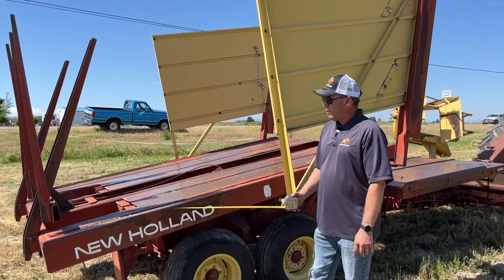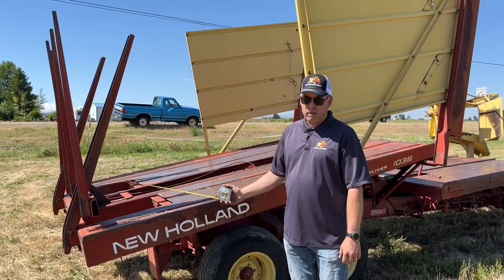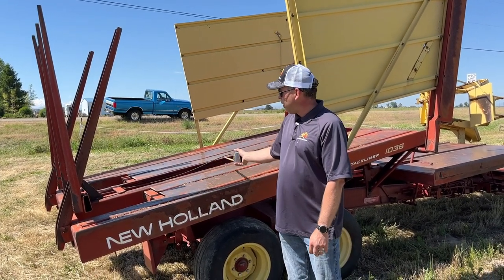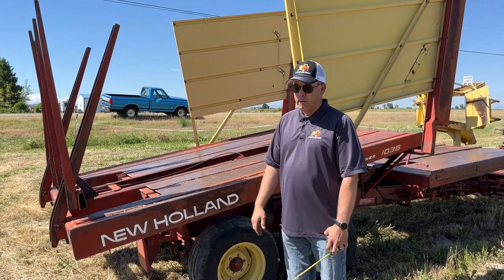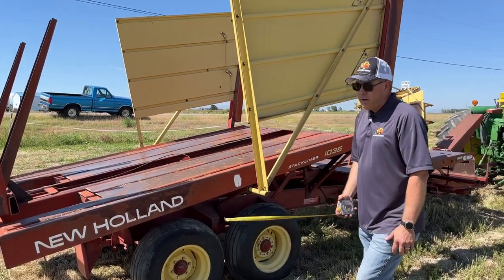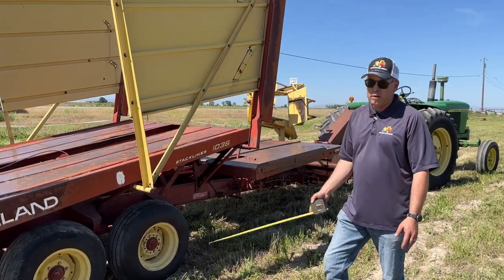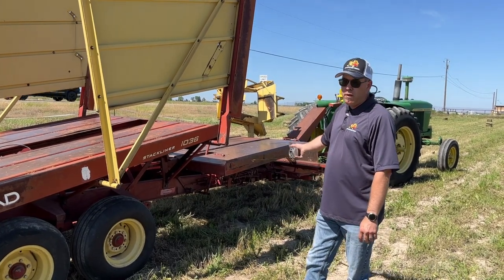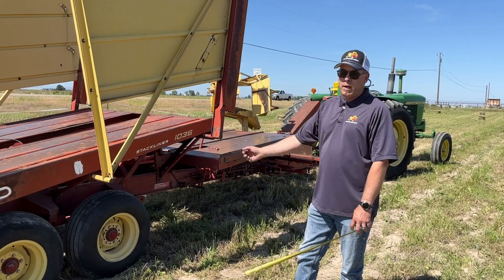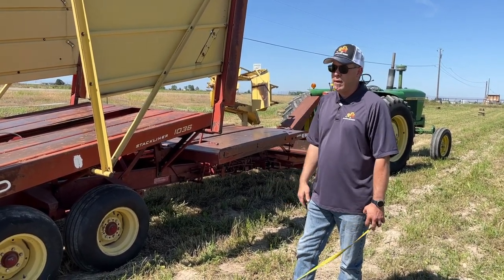Some of the newer self-propelled models have a switch or lever you can crack open on that cylinder to ease the load to the back — that works. Honestly, the easiest way on any of the machines is to get your half load of hay on, look ahead in the field to see where you're at, then put about six or four bales on the second table and trip it by hand several times until it's all the way to the back. Then you don't have to worry about it.